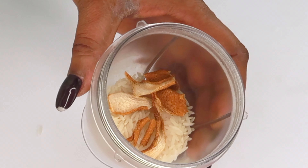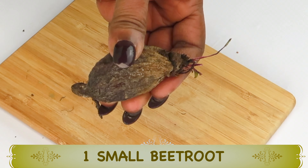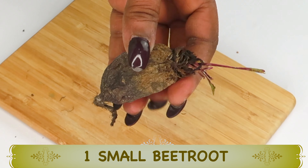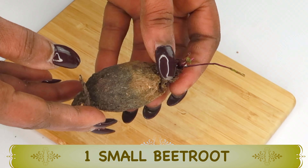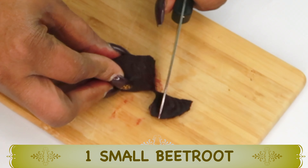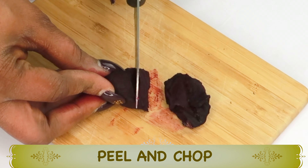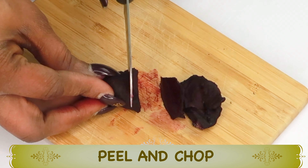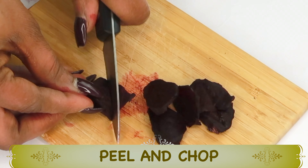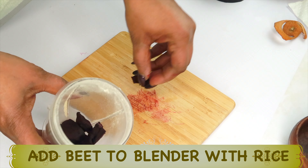I'm using about an ounce of the dried orange peel and adding it to the blender along with the rice. Now I'm moving on to my next ingredient — beetroot. Beet is rich in antioxidants that will reduce wrinkles and fine lines, brighten the skin, clear pigmentation, and help to tighten and firm the skin. We're going to peel and chop the beet since we'll be blending it. You can use beetroot powder or fresh beet like I'm using here. Once chopped, add the beet to the blender with the rice and orange peel.